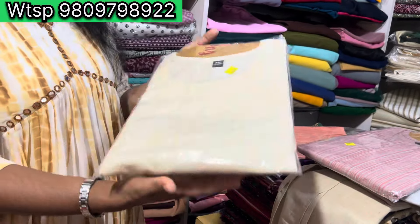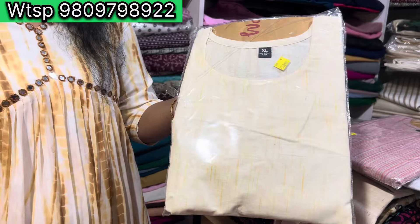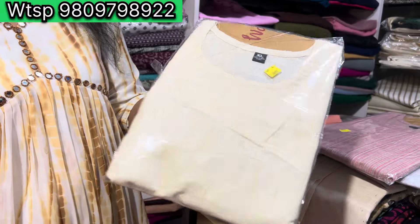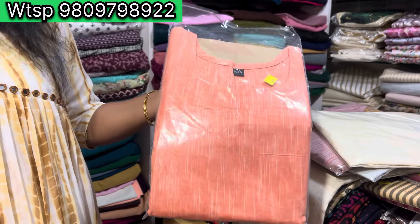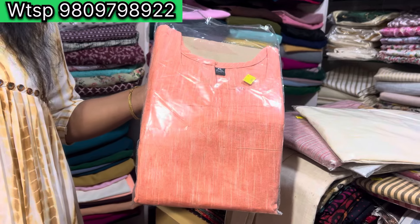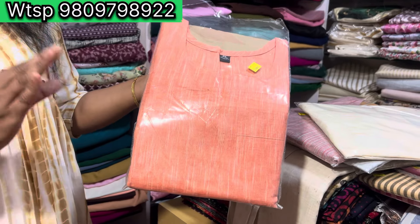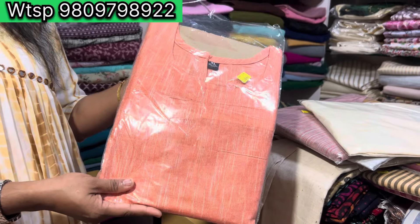Next is a light green shade with yellow, 150, and it's cotton. Next is a peach shade — it's the same pattern. It's the same color shade in the peach shade.